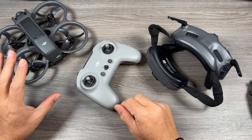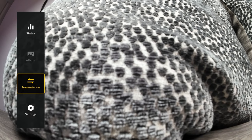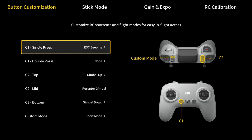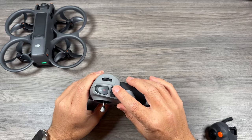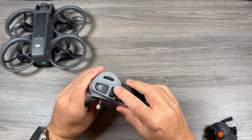The next thing is to adjust a few things in the settings. We'll go down to settings, then to control, and at the top select remote controller. We're going to go to button customization, and when we scroll to the bottom of that menu, we have something called custom mode — that's basically our manual mode. We use that toggle switch, and custom mode is when we press it down — you can see there's an M there.